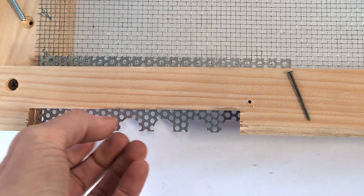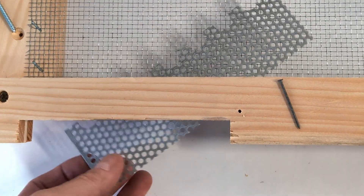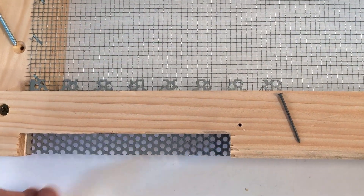To use it for a robbing screen, remove the nail and flip the gate over, and anchor it in again with the nail.